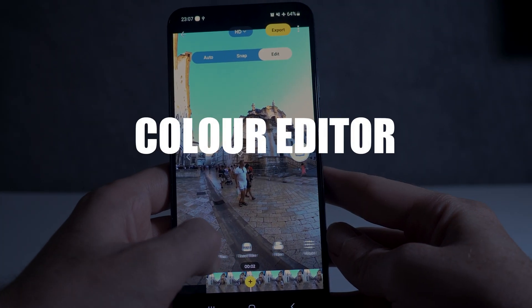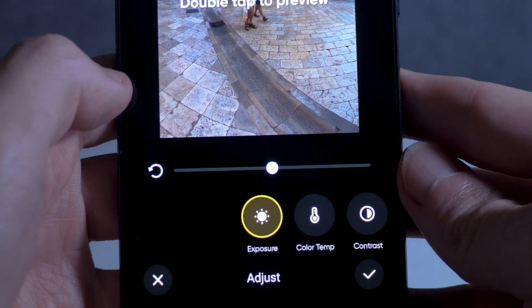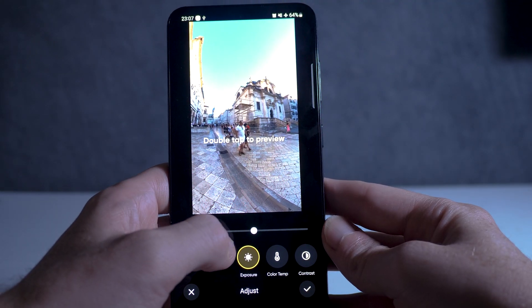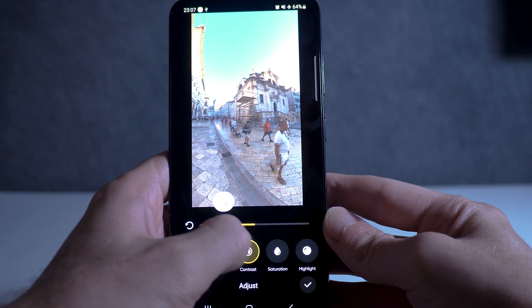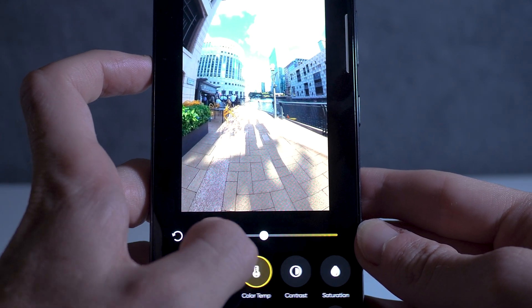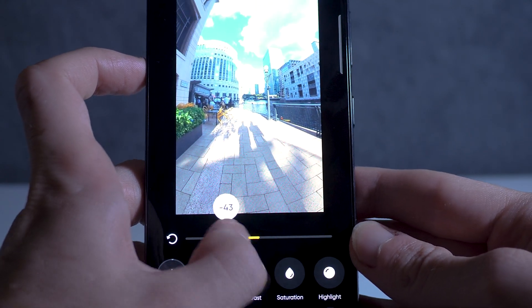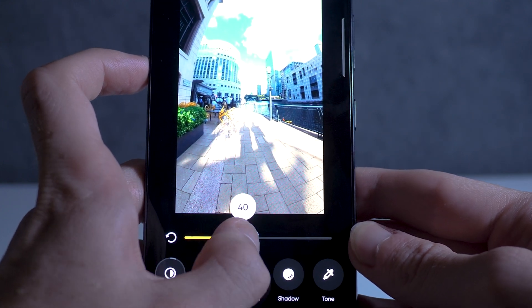Number three: the color editor. Instantly improve the look of your videos with the built-in color editor. By slightly adjusting the options, you can add more color, sharpness, reduce the overexposure, or expose more details in your shots. Remember, it's better to be subtle with adjusting these options. There are also lots of predetermined filters available for quicker color adjustments.